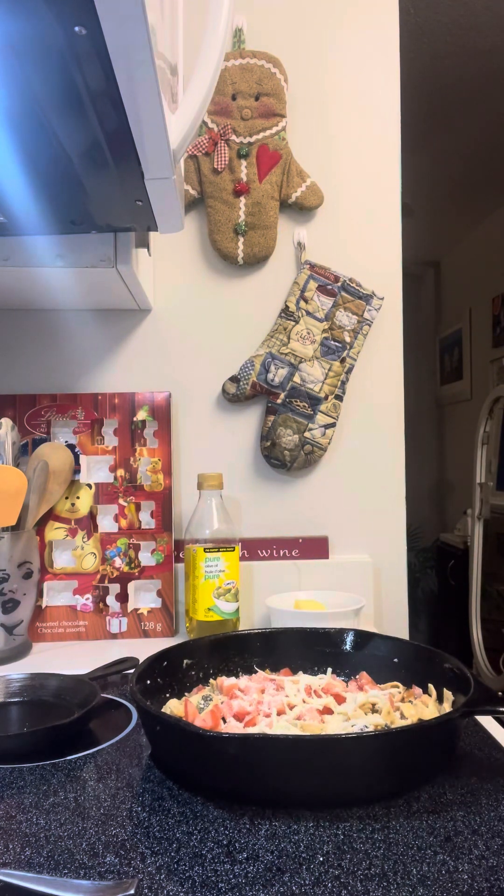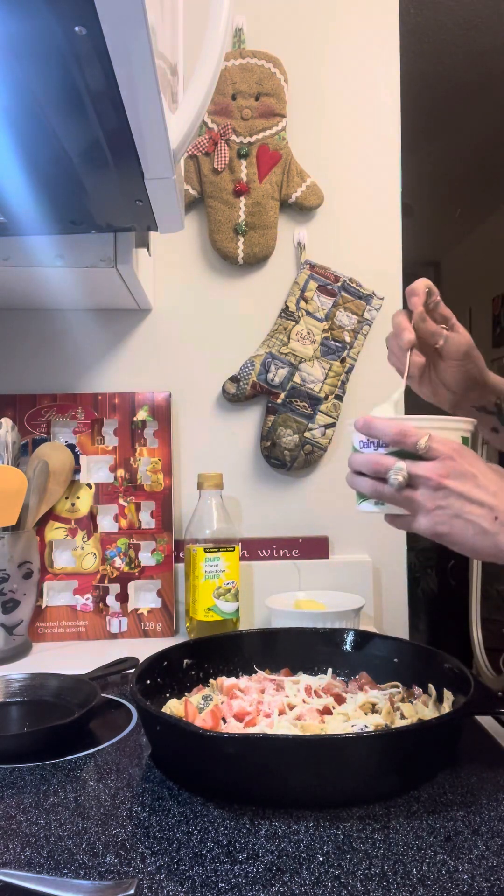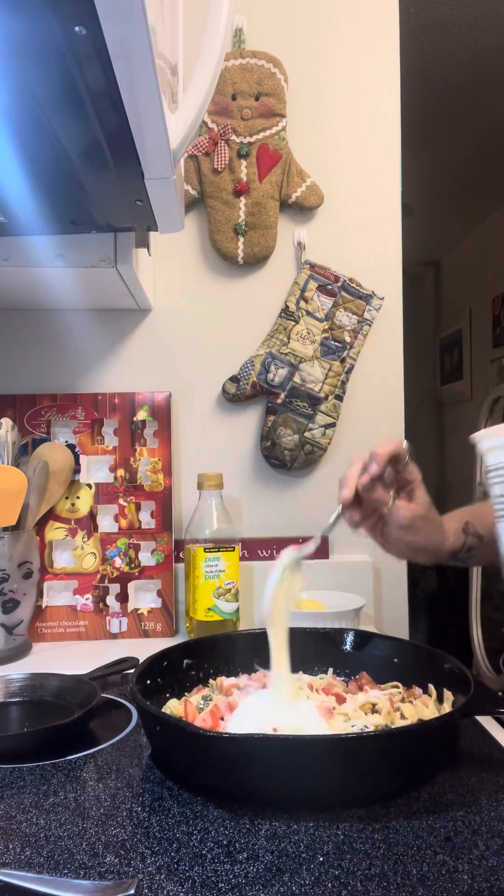And then I'm going to take some sour cream — I'm going to take one big scoop and a bit.